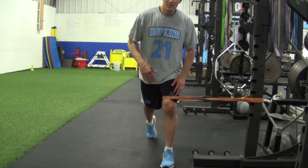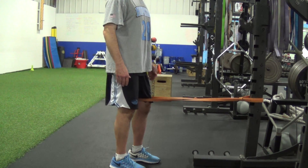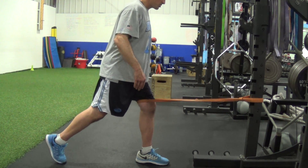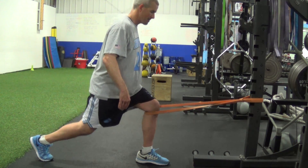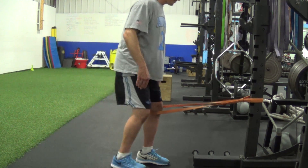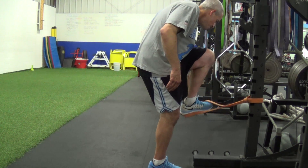The next variation would be the band pulling towards the front. Going into our split lunge. Keep our balance. Come down and up.